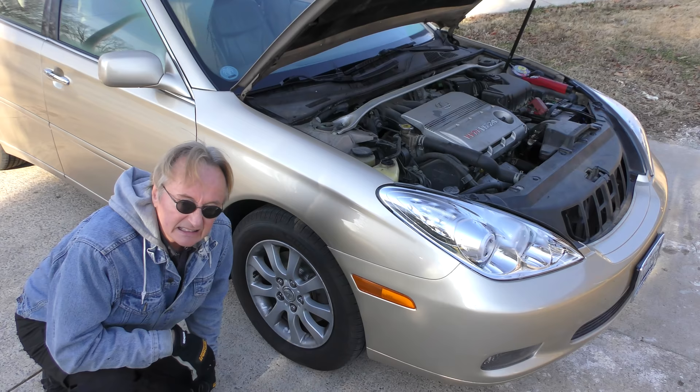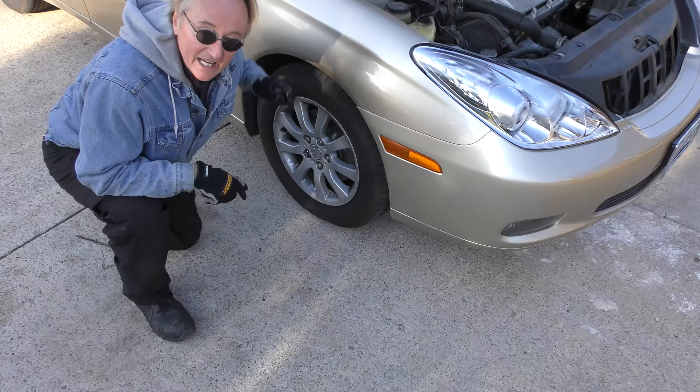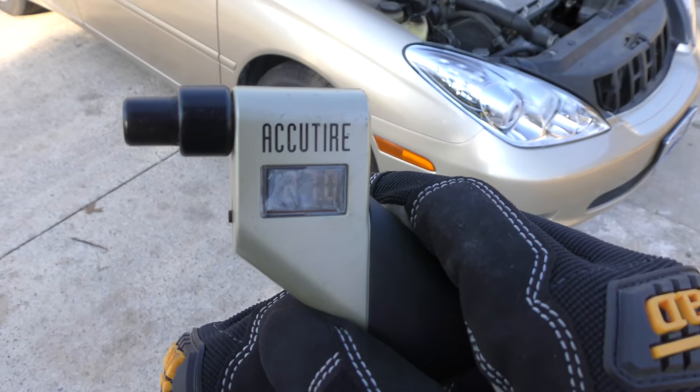The next thing to check is your tire pressure, and just like the coolant test you want to do it cold. As tires heat up they expand — they get hot, the pressure actually goes up. Don't check a hot tire, check a cold one. You want to check it when the weather turns cold because a cold tire will have a lot less pressure. Check it first thing in the morning before you've driven. As you can see this one's got 27 psi — when I left Houston it was cold and I had 32 psi, so it's that much colder here.